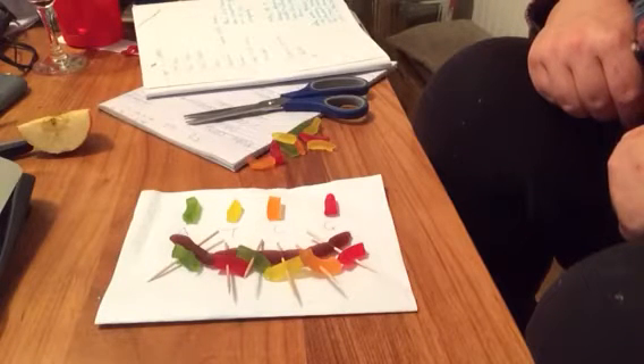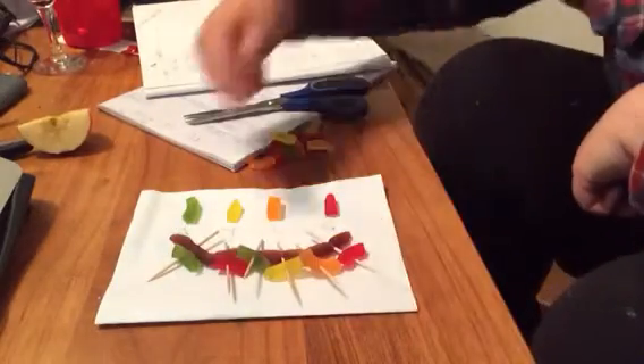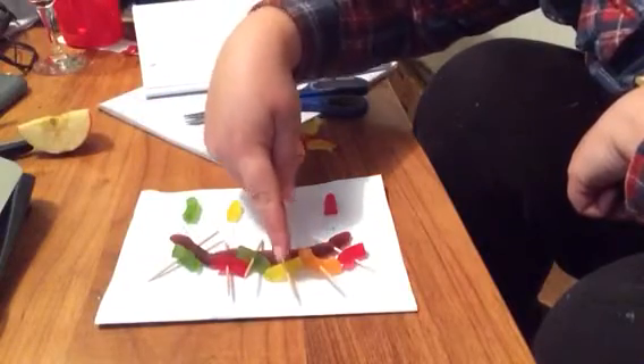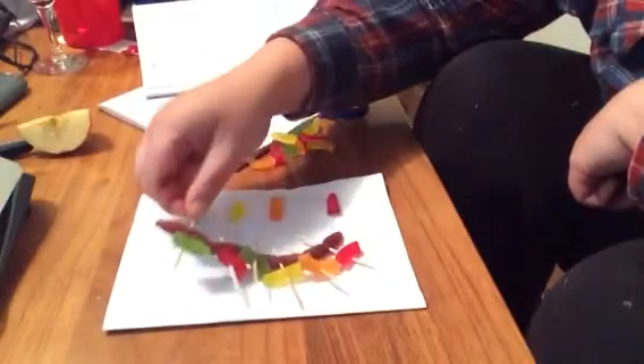I've stuck all of my little snakes onto the backbone and I can read off this code, so I have an A, G, A, T, C, and G. Here's a strand of DNA floating around in your cell.